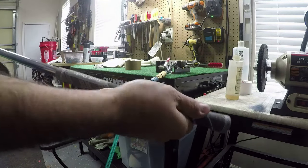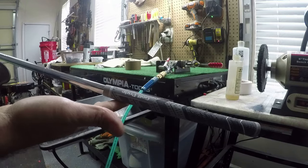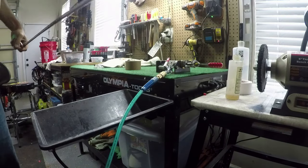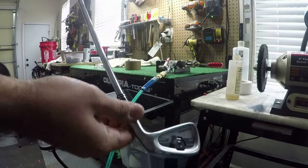Just wipe down some of that solvent that may have sprayed out of the top and that's it. The grip is on there and it's on there tight. This is ready to play with right now.